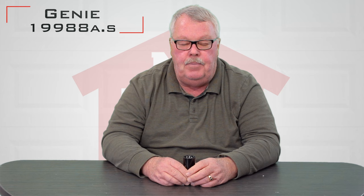Hi, I'm Mark with the North Shore Commercial Door.com. Today we've got a Genie repair part — it's called a capacitor, it's actually called a motor start capacitor, and it has a part number of 19988A.S.